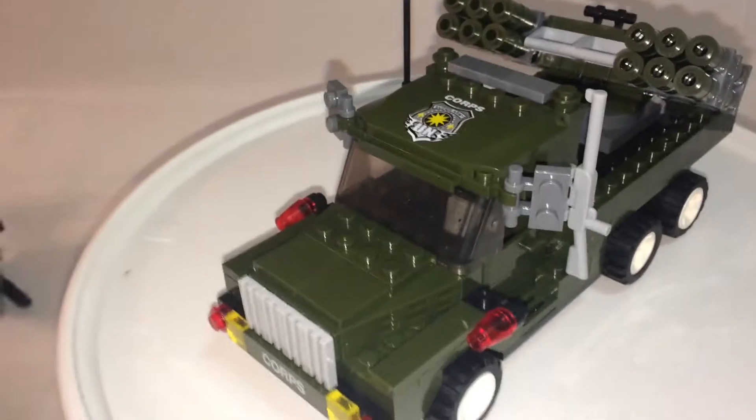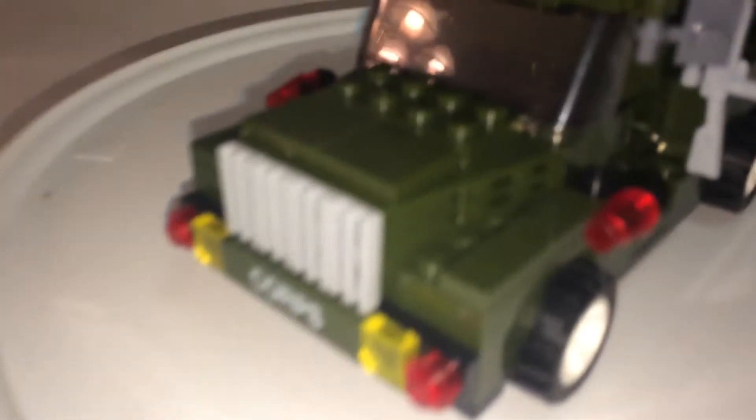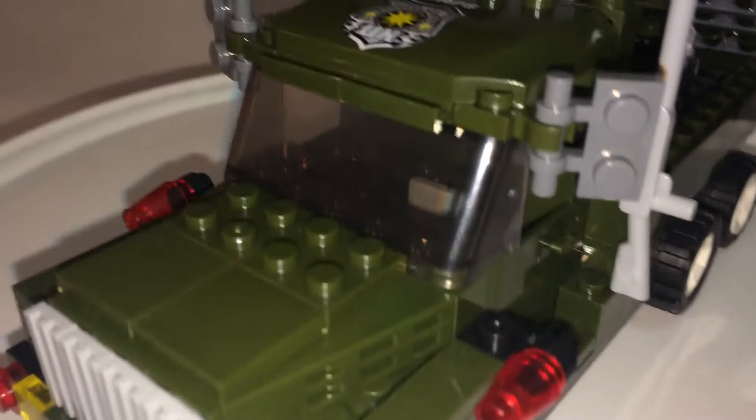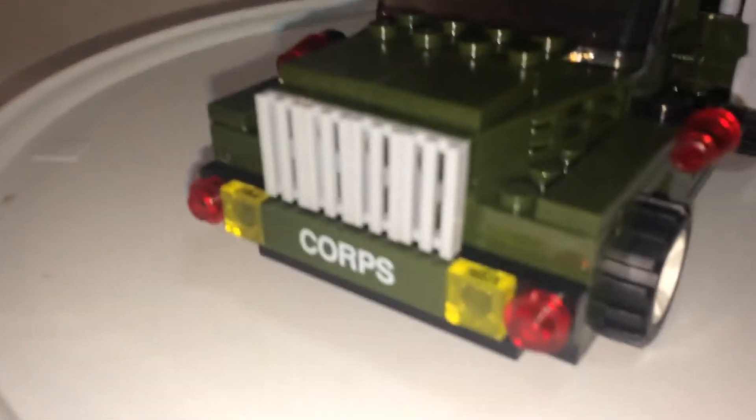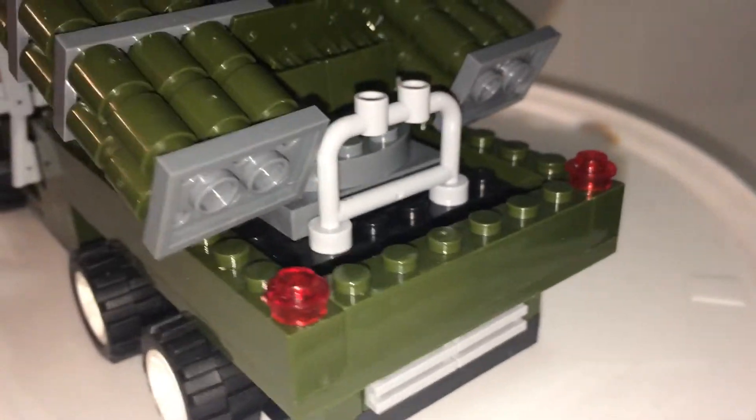So this is pretty much a missile truck. Let's take a look at the detailing. You have side view mirrors, your grille. You have these — not sure what those are. There's a printed piece, and the back as well. Actually, there's nothing in the back, but that's printed though.